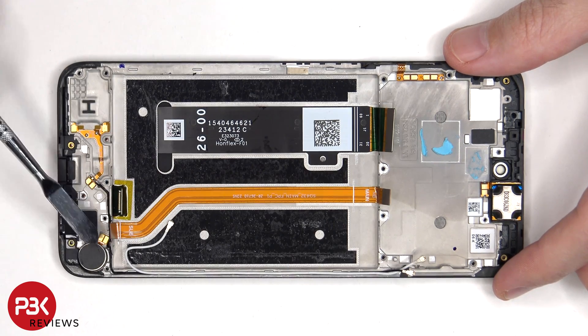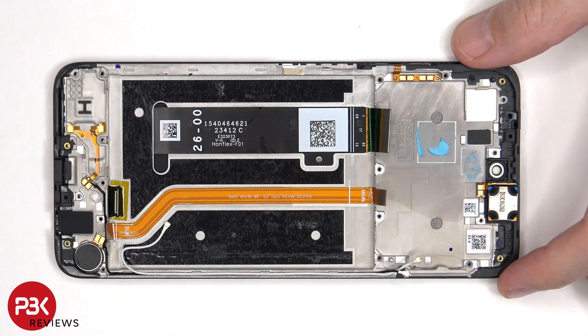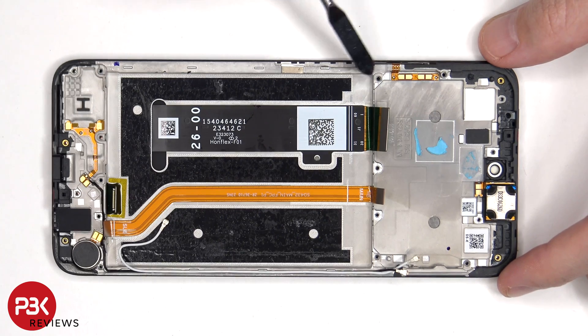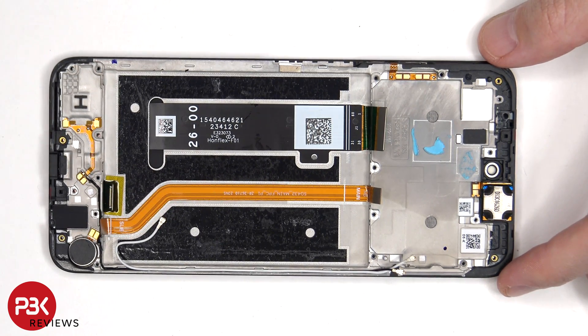Moving on, the vibrator motor is located on the bottom corner, which is held on with some adhesive. If you needed to replace that, just apply some heat and gently pry it off. There are two additional liquid damage indicator stickers — one located here, and the other one underneath the SIM reader. The flex cable for the volume keys and power button is located on this side, and that can be peeled off if needed to replace.